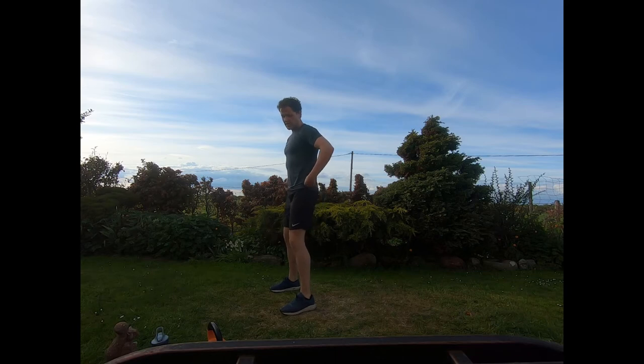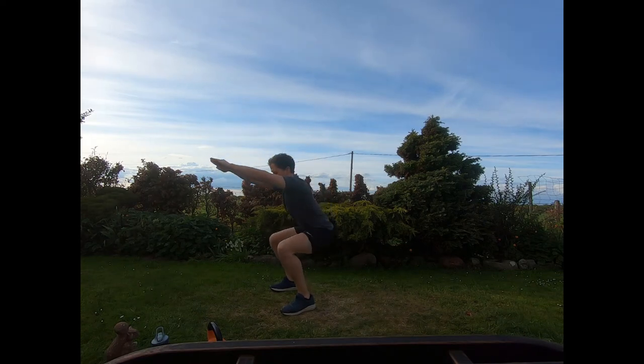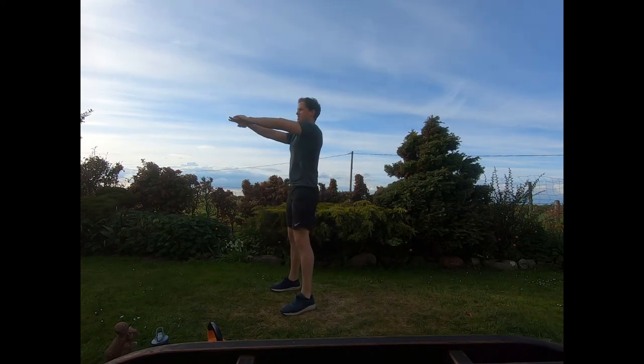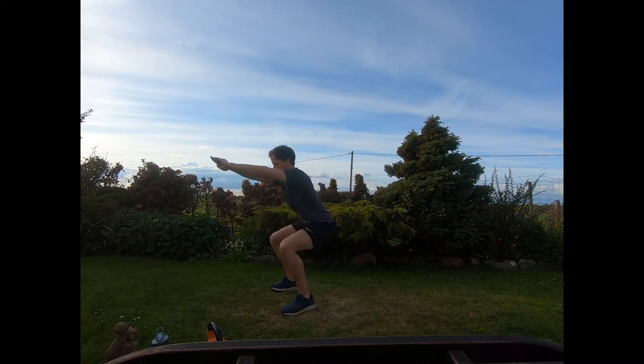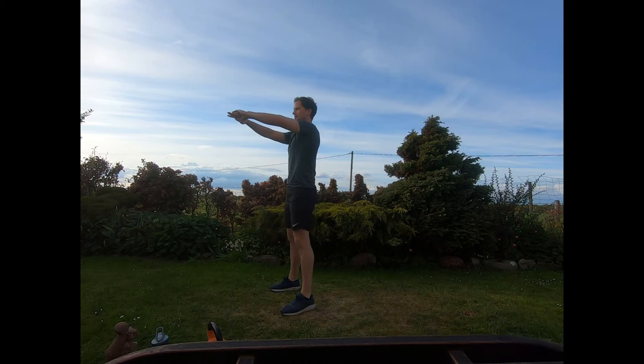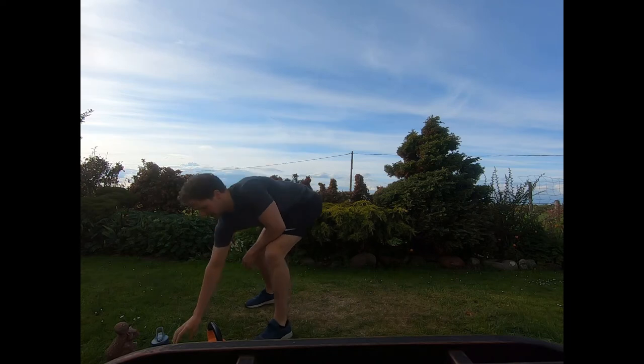Feet shoulder-width apart, push those hips back as we bend at the knees, keep the arms straight out. Raise up tall and repeat — five squats total. Okay, ready to start guys. We've got three groups of five exercises.